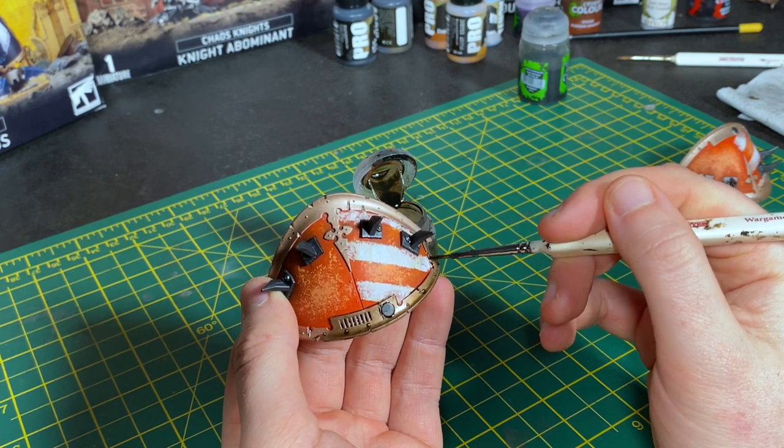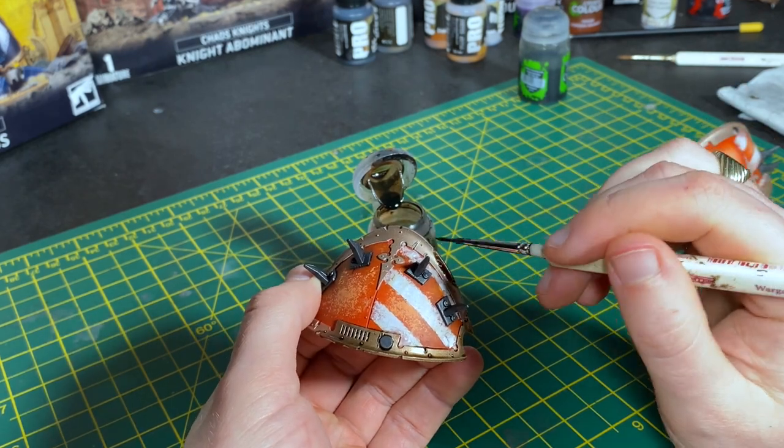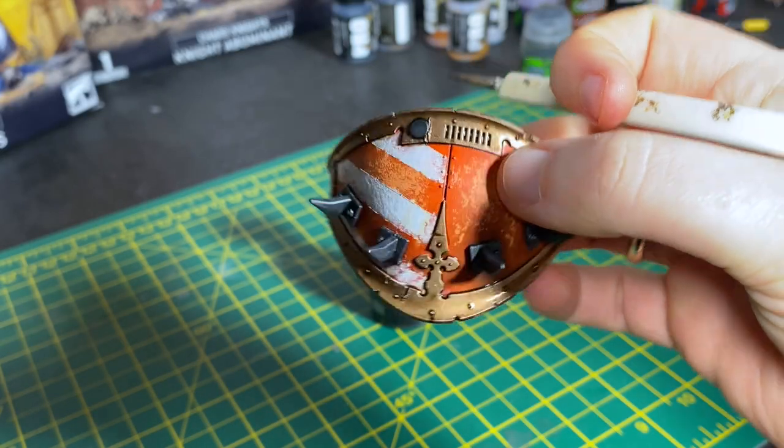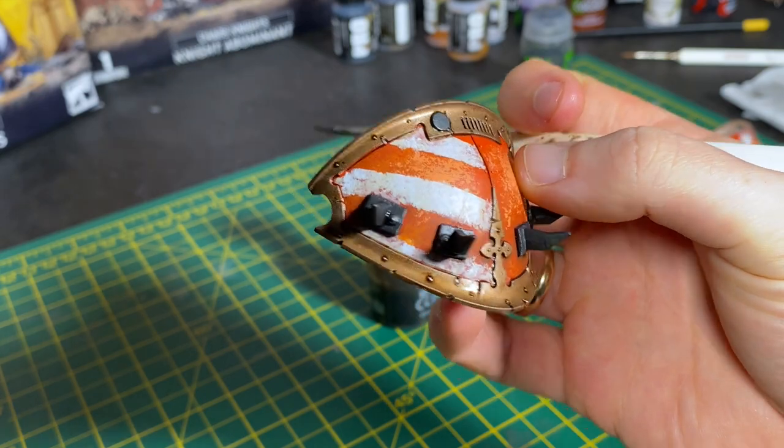I did use the Agrax Earthshade as panel lining in between all the panels on the top plate and in the little crack between the two plates on the shoulder panel. There we go — a nice finished look, looking very dirty, and it's time to do the rest of the model in this.